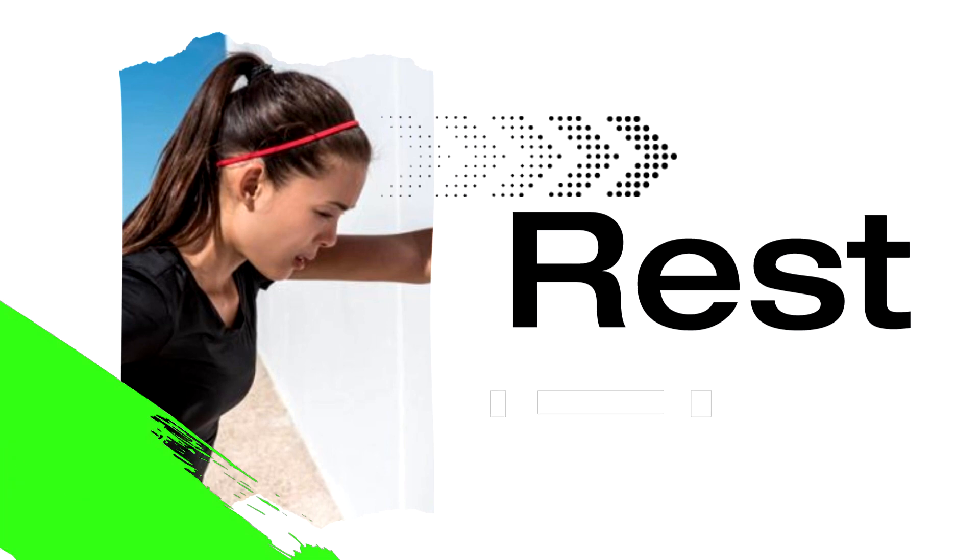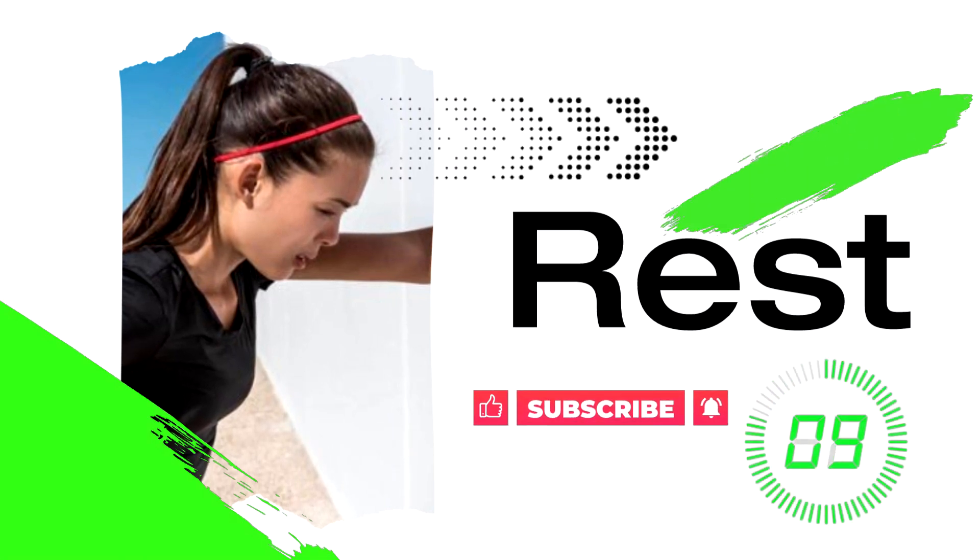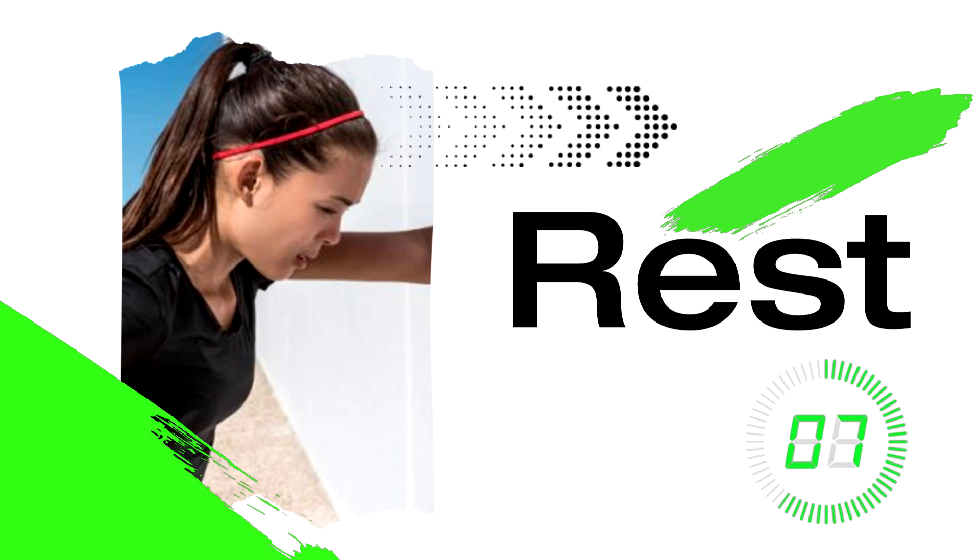15 second rest. Breathe, sip some water, shake it out. And subscribe for more fast workouts to help you meet your fitness goals.